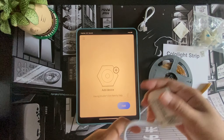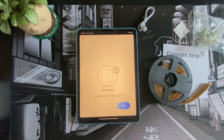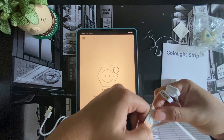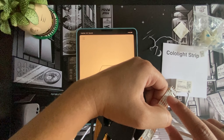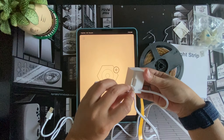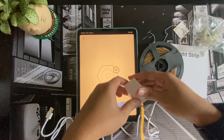We need to power up the device. At the end of the strip we need to connect the cable. You can see that there is an arrow here that indicates the direction of the power supply — you can also see that same arrow on the cable indicated by a small triangle. That triangle should be pointing in the same direction as the arrow on the strip. It's just a little bit stiff because it's new.